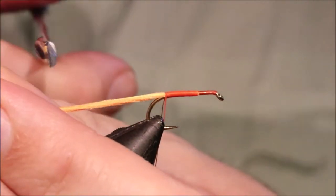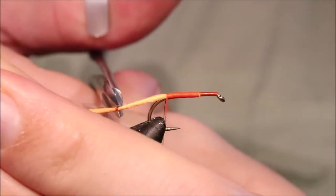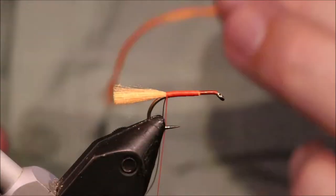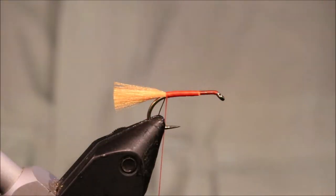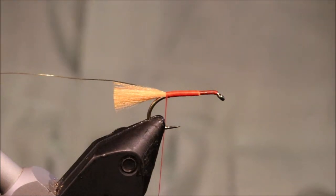Tail length is up to yourself. A body length is probably ideal. It's maybe a wee bit long but you can trim it back if you like.